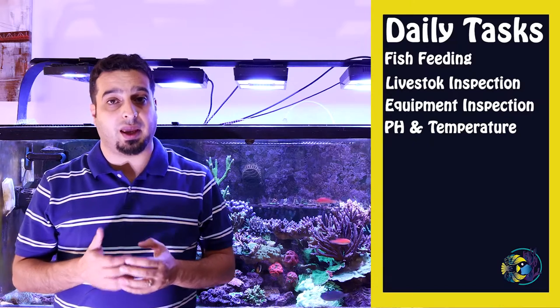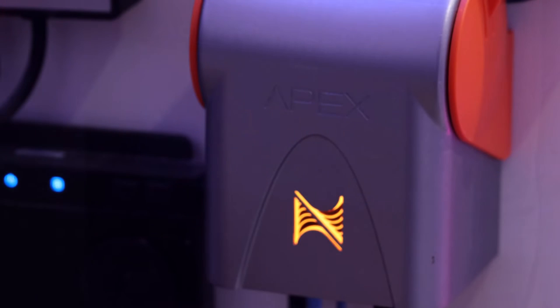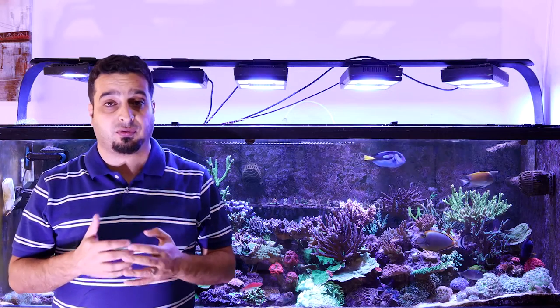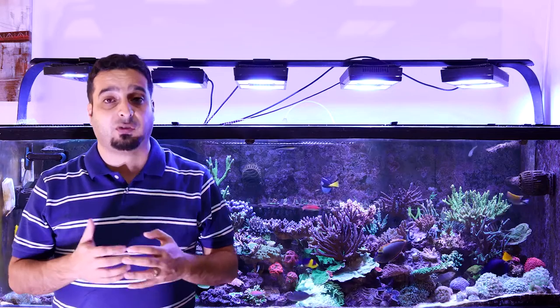Monitor aquarium pH and temperature. Check tank temperature daily to make sure it is within acceptable range. Having an aquarium controller will give constant monitoring for your tank and give you alerts if the temperature and pH are out of acceptable range. Top off evaporated water — if you don't use an auto top-off system, you'll need to top off water daily to minimize any swings in salinity.